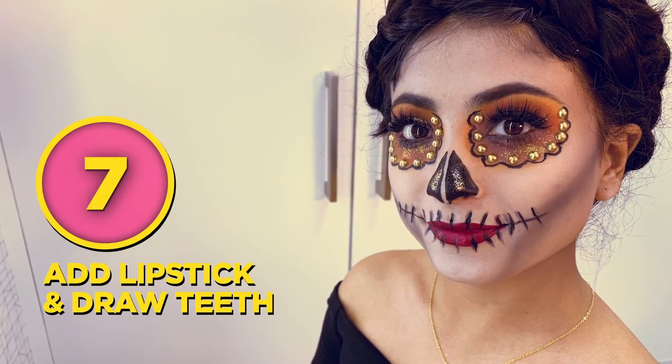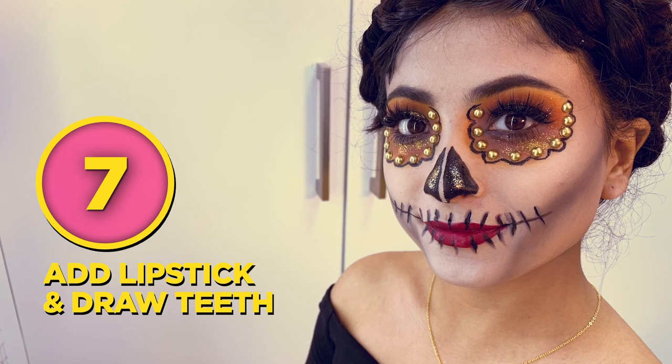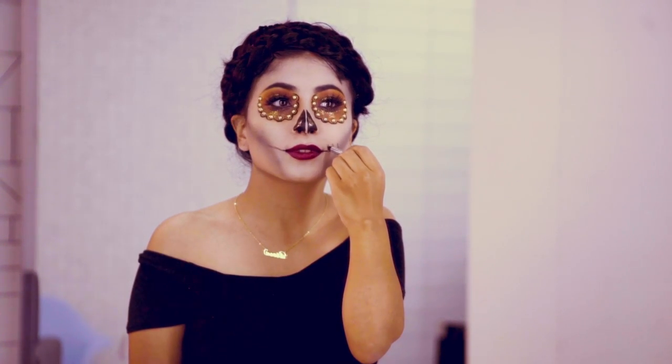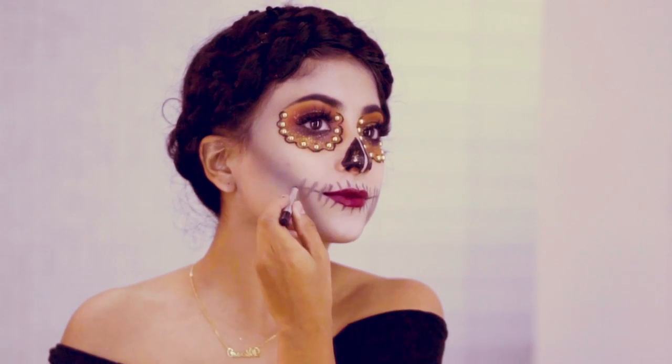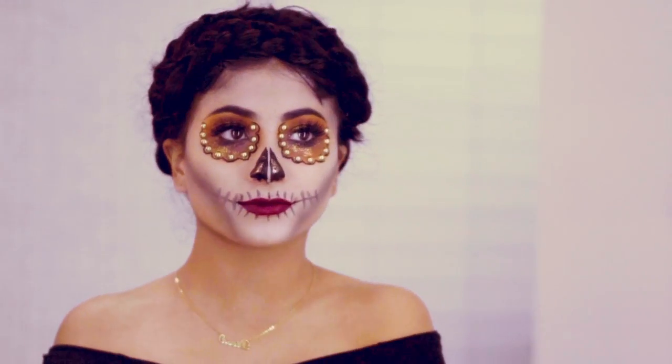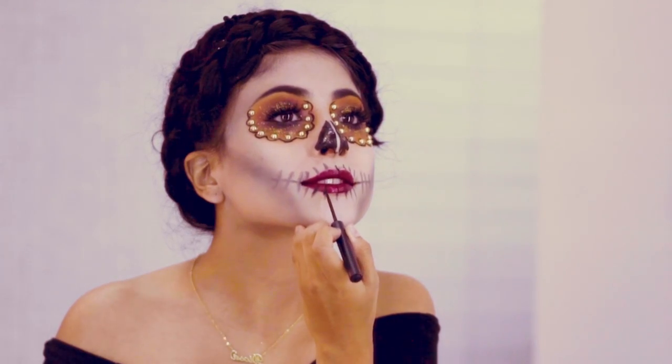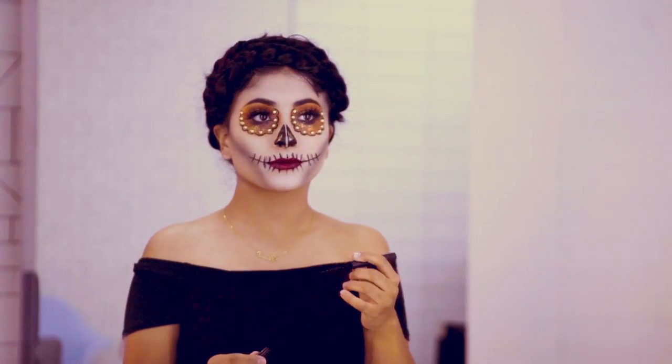To make the skull's teeth I'm going to be using a black eyeliner. We're going to connect this with our black eyeshadow contour that we just applied and then start drawing lines as if it were the skull's teeth. Once we get to the inner part where the lipstick is, we want to blend the eyeliner a little.